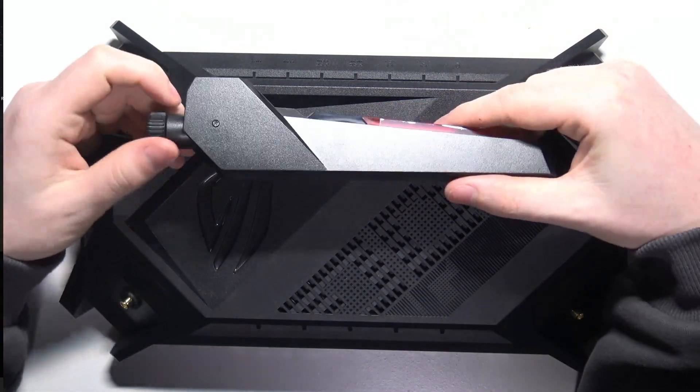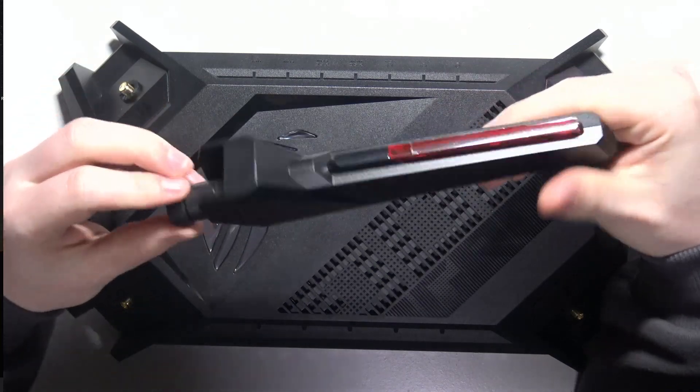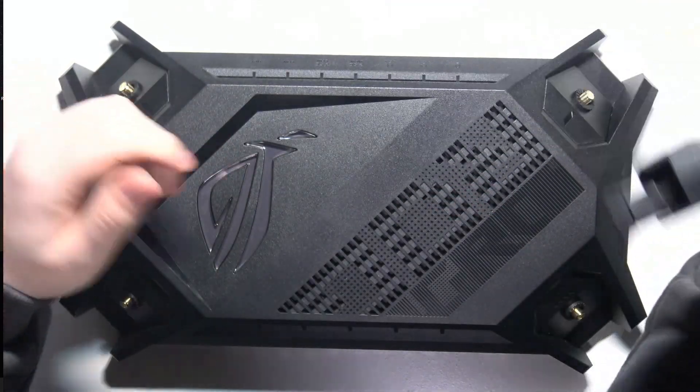Hello, in this video I want to show you how to connect antennas with an ASUS ROG router. To do this, first we'll need to grab the antennas.